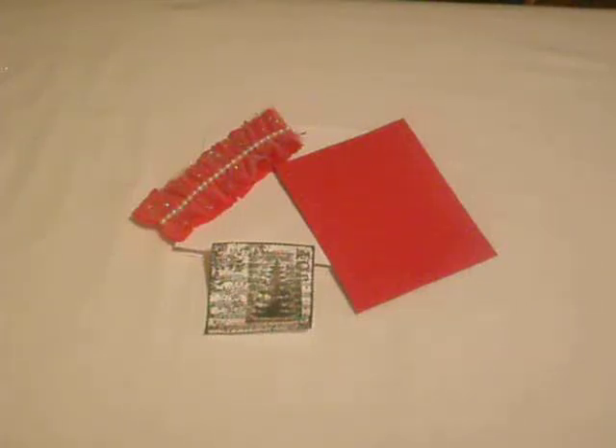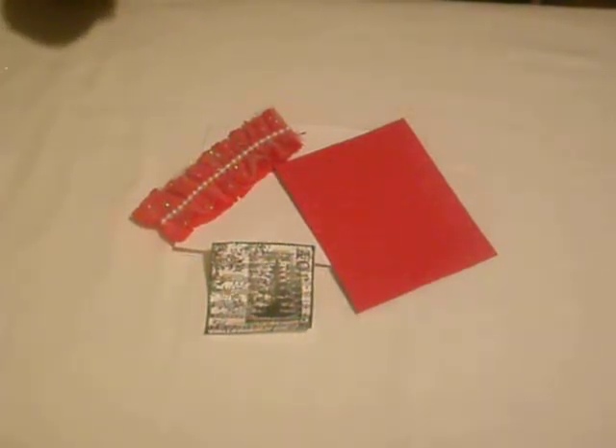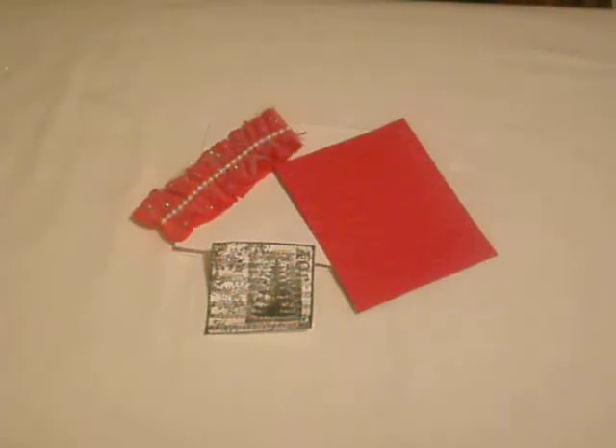Hello guys, welcome back to Delightful Scrapbooking. Today I'm going to show you a card that I'm going to make, and you're going to see the progress as I make it. This is for my Christmas series, and this is my third video from that series, and I'll be using a stamp that I glimmer misted.